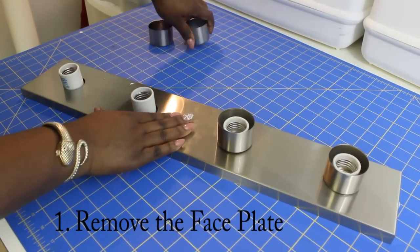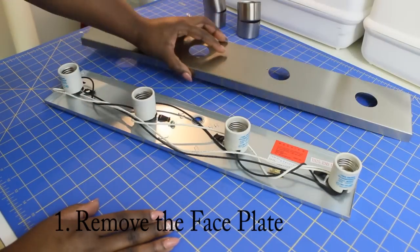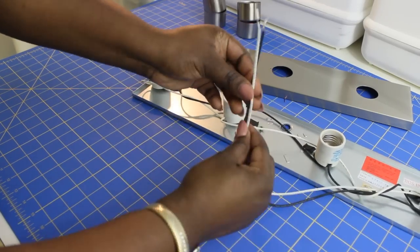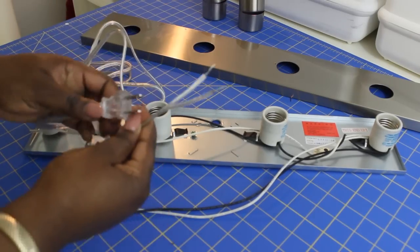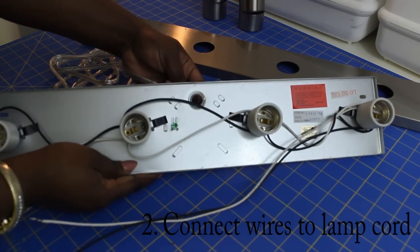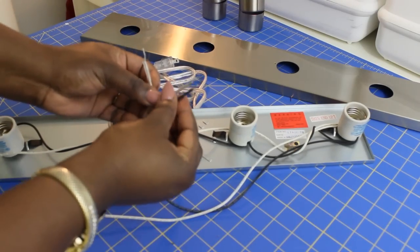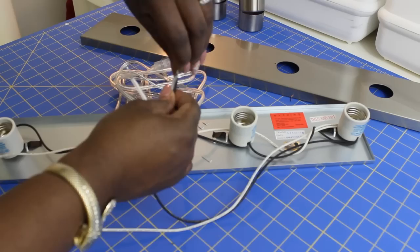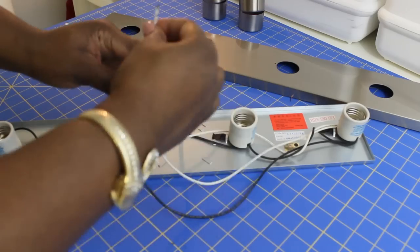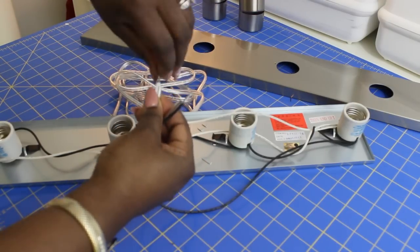The first thing you want to do is remove the face plate from the base of the fixture. The socket covers come right off and the face plate lifts right up. On the inside you'll notice there are two wires — one is white and one is black. Now you want to connect the wires for the fixture to the lamp cord. You take one of the cords and twist it to one of the split cords of the lamp cord — you can pretty much see what I'm doing right here, it's very simple.